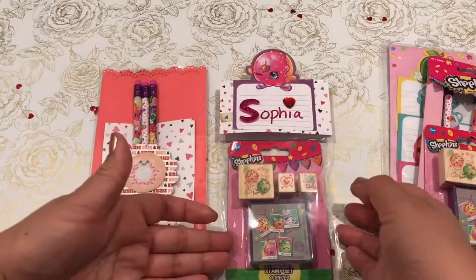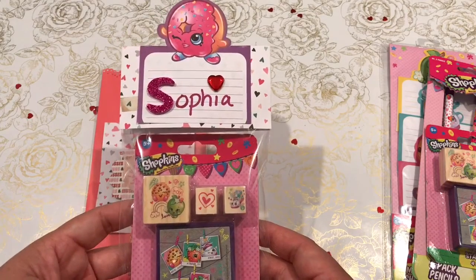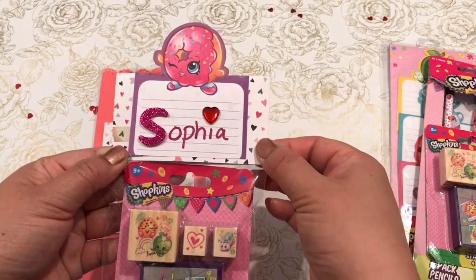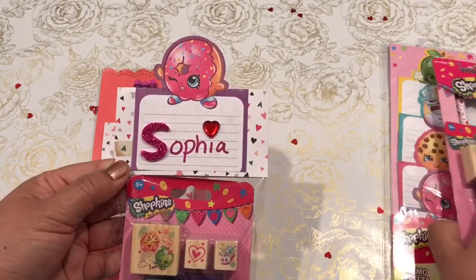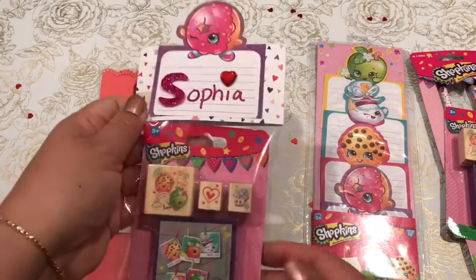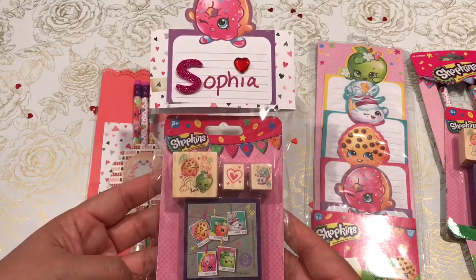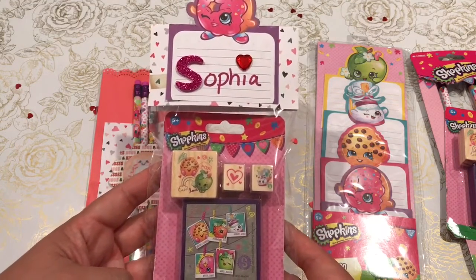I wanted to package them up so that they look really pretty and personalized. This one's going out to a friend's daughter — her name is Sophia. I used the Hello Love Crate Paper from Michaels, and I just took one of the memo pads and glued it to the top. I also added some in the little packaging, but I wanted to just make it real pretty so that she feels special receiving this Valentine's gift.